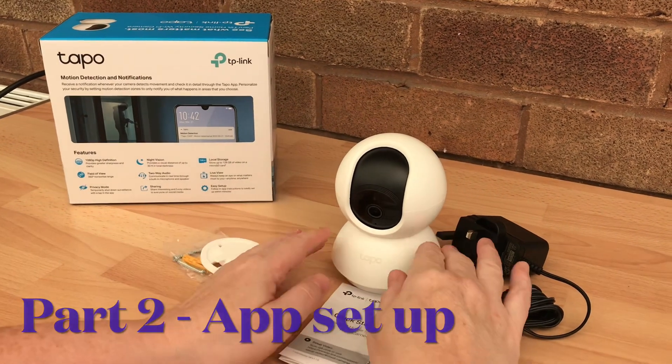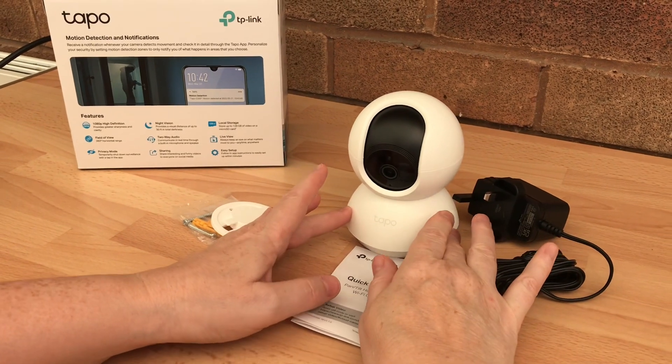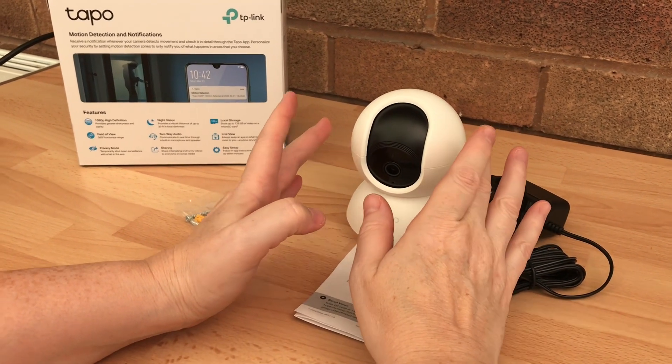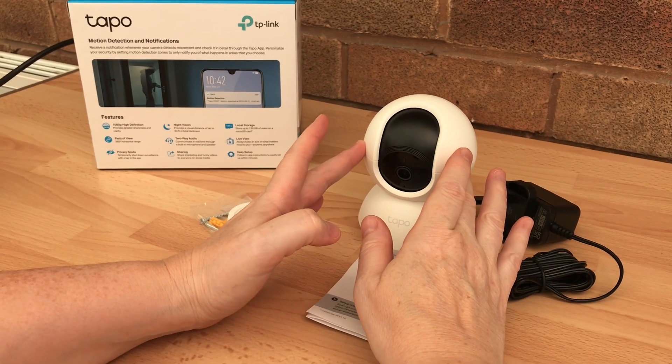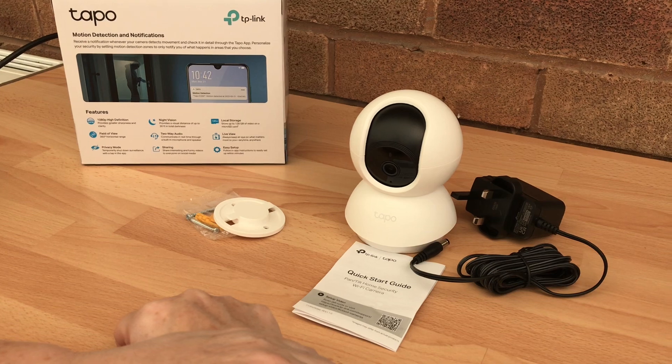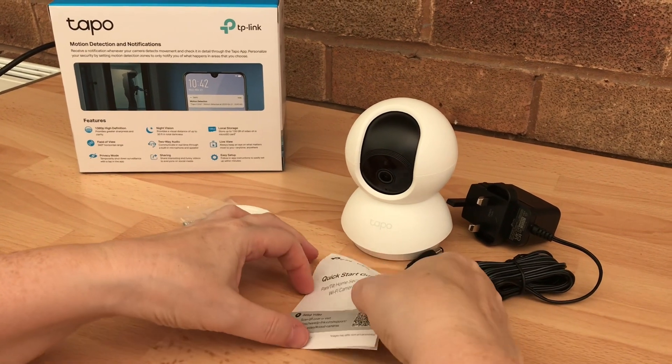Hello and welcome back to my channel. Before I start, I just want to point out that the Tapo camera did not come with a micro SD card — you have to purchase that separately. So right, let's go and set up this camera.